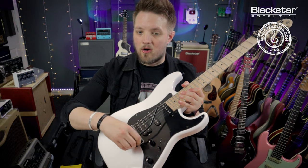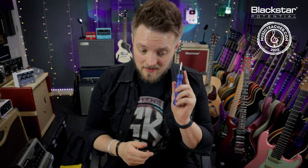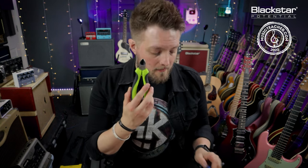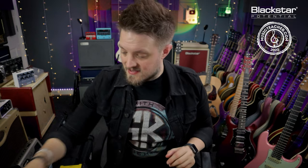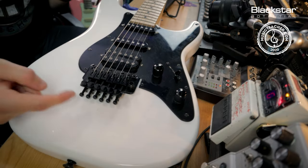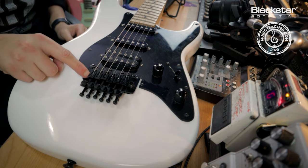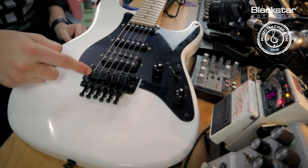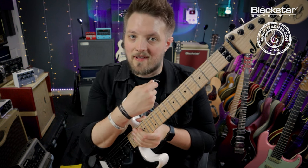First I'm going to take off the whammy bar. To complete this job we need just a few simple tools. You're going to need a screwdriver to help balance the springs in the back. We're going to need some wire cutters or string cutters because we're going to be cutting the ball end off the string and also to trim any excess at the headstock. We also need a three millimeter allen key — if you've bought a Floyd Rose equipped guitar it should come with the correct size. This is to loosen the bridge clamp screws that hold the string in place.